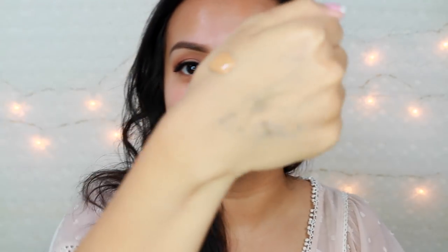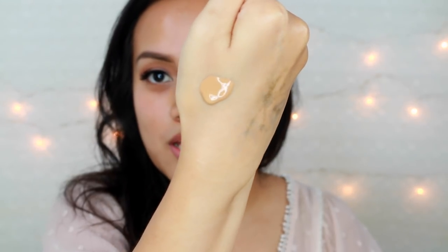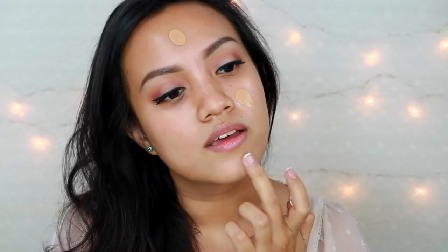The first thing I noticed is that it has a runny texture — it's liquid but it doesn't feel thick, so it's a good start. It doesn't settle into my dry areas, which is good.